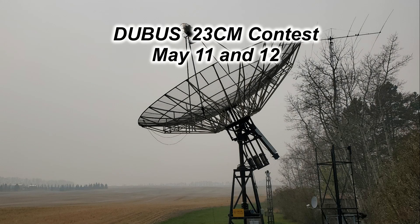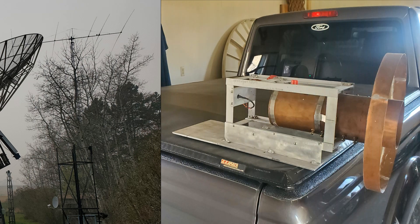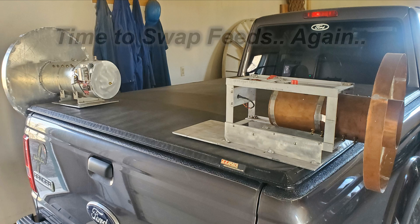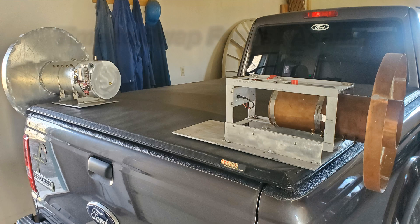Just after that, the DUBUS 23-centimeter contest came into action. We changed feeds over to the bigger feed and got on there for a smoky afternoon, worked a few stations, and had some fun. Right after that I was thinking about Charlie again, and he must have been reading my mind because he emailed me and said let's try that sked again. So we swapped the feeds and got ready again to try it.